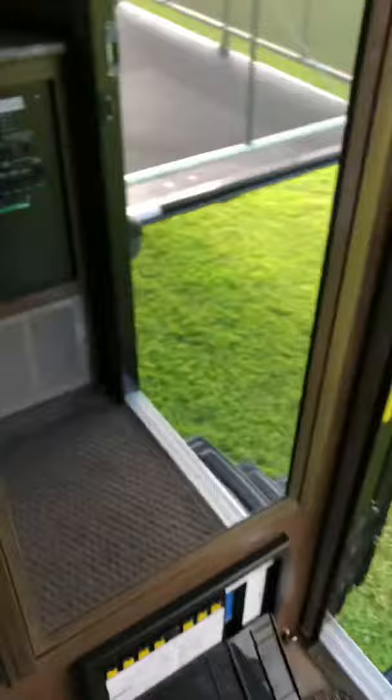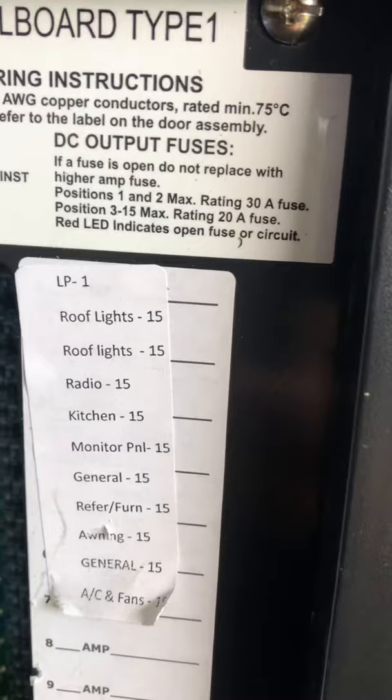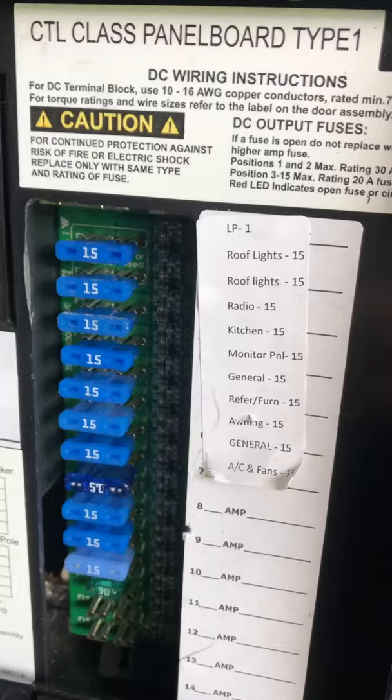What I ran into first when it wasn't working was over here - the 12 volt 15 amp fuse, number seven, which says refrigerator and furnace. When I went to check it, the actual red light inside was showing. I pulled it out and that fuse was blown. I put a new fuse in, and as soon as I put it in, the fuse blew again.